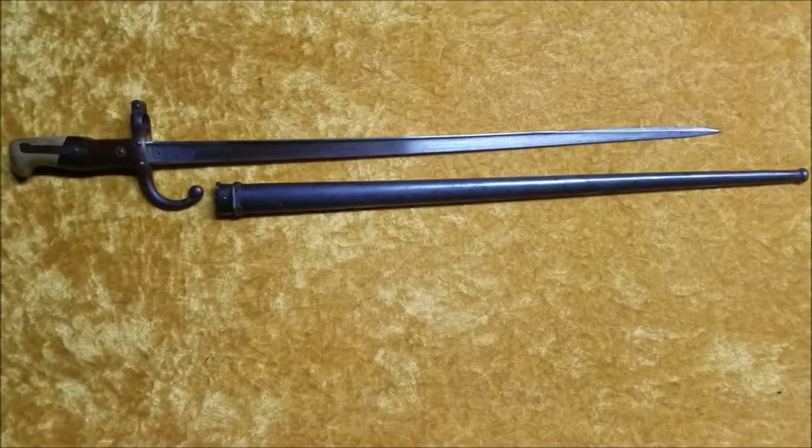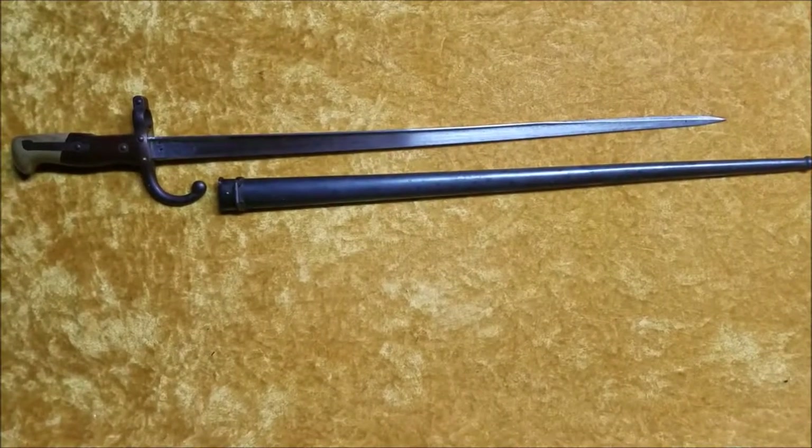Hey everybody, Montgomery Collections. I'm here today with the largest bayonet in my collection.